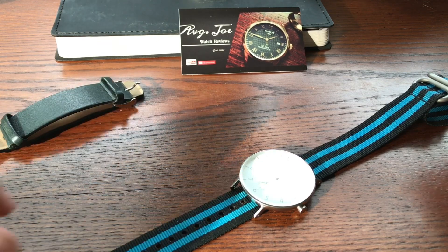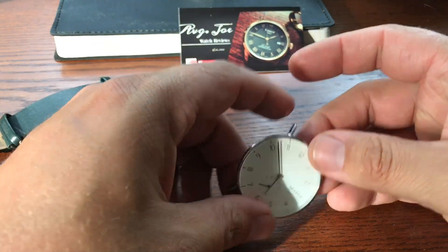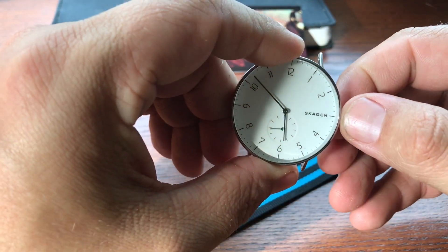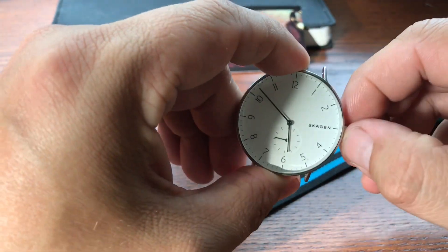Hello everyone, welcome back to the channel. Today we're going to do a long-term review on the Skagen. This was a watch I purchased months ago on eBay and it's still in the fleet.